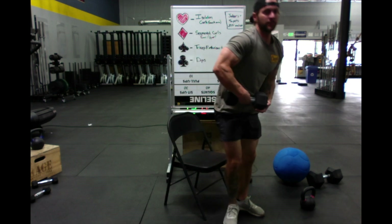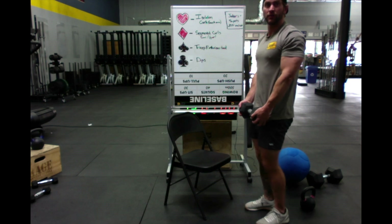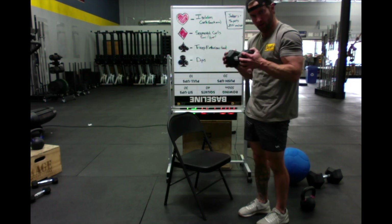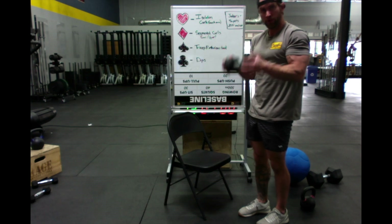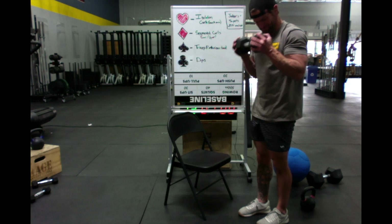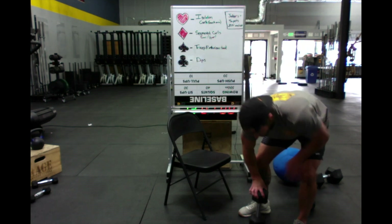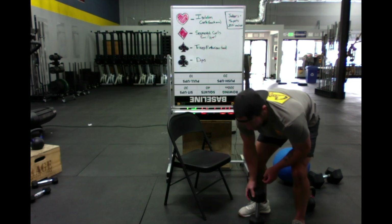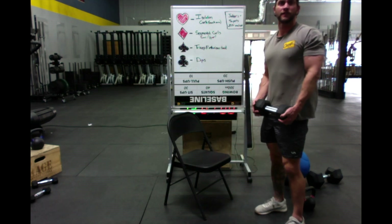Six of diamonds — six segmented curls, so this is six and six. Six lower, six upper. Then seven of diamonds right after — seven and seven, lower and upper.